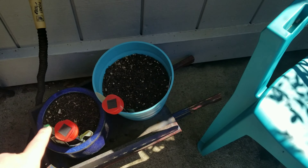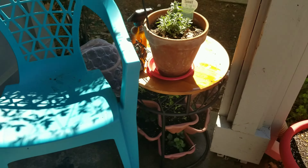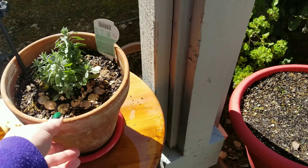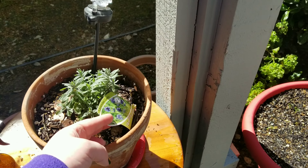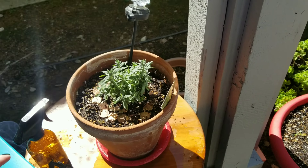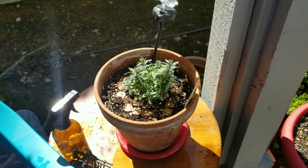Here we are at the basil family. We absolutely love basil, so I did three different types of basil, four plants each. I have the dark purple opal basil that I got for free with my seed order, so I have four plants going of that.